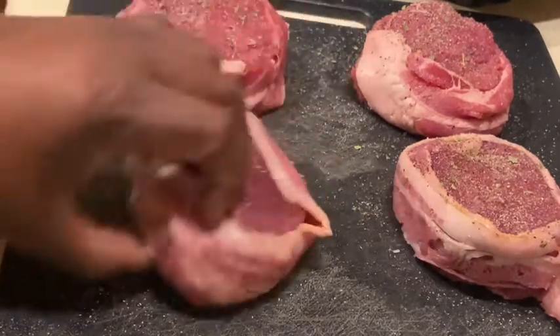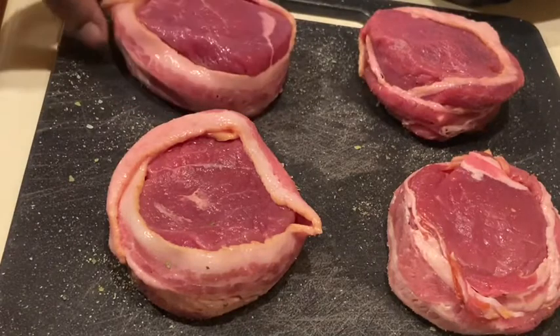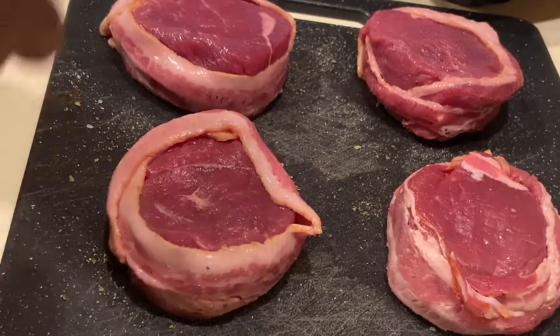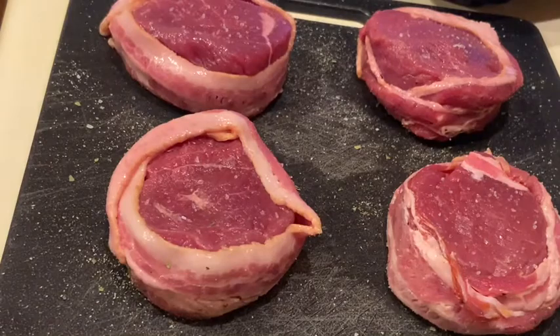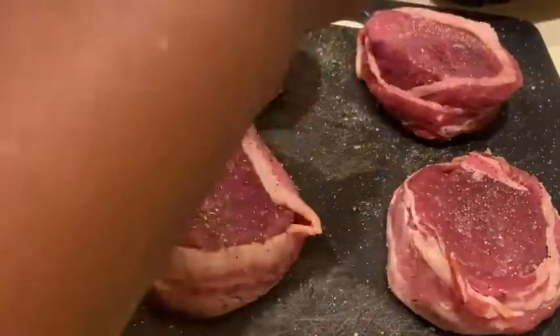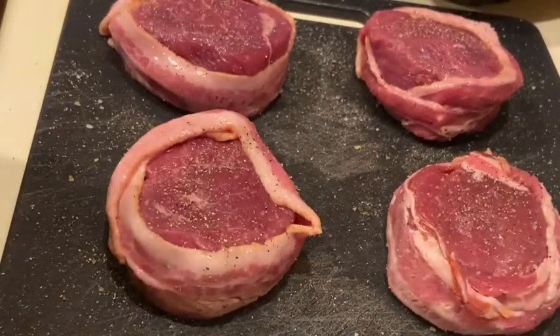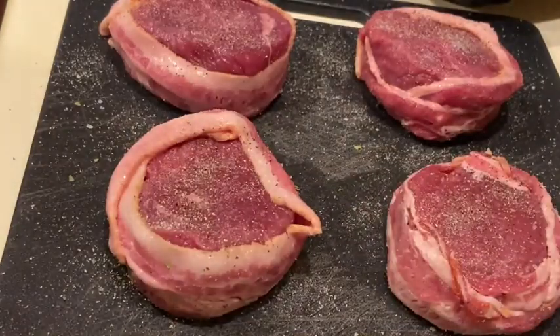I'm going to do the other side. Hope you guys are having a wonderful Sunday — very relaxing around here, game day. Salt, pepper, onion powder — same seasonings that we used for the opposite side, we're going to do for this side as well. And our garlic powder.